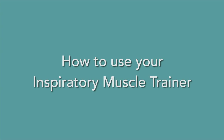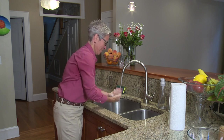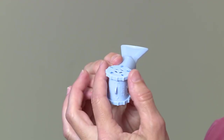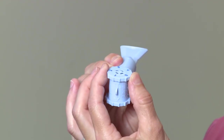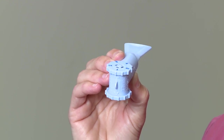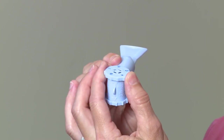It is important to wash your hands with warm soapy water and then dry them before using your inspiratory muscle trainer. You will need to know and set the right resistance number on your device. The first setting, or number one, is where most people begin. The number one needs to be lined up with the arrows at the end of the device.